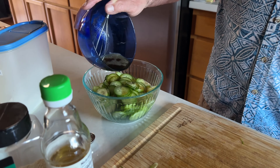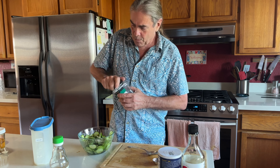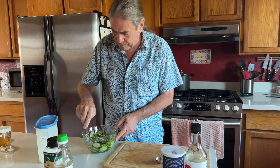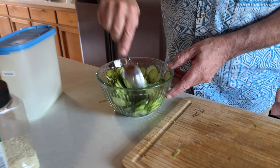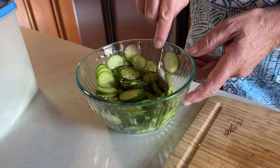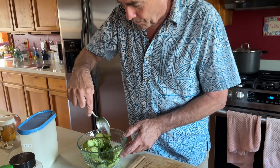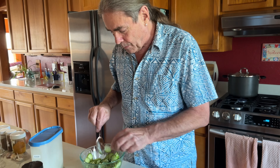We're going to mix this quite well with our cute little baby whisk. Okay, and we just pour this over our cucumbers and mix it a little. Those are nice fresh-looking cucumbers, that's for sure — they were just picked 10 minutes ago, very vibrant.